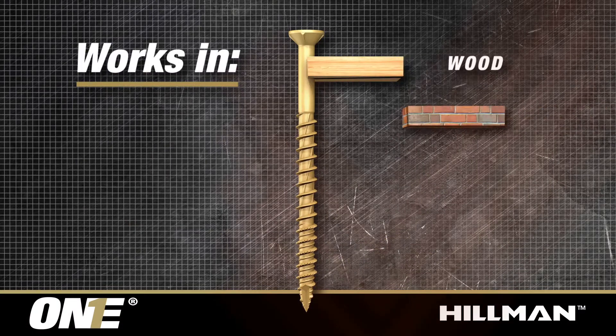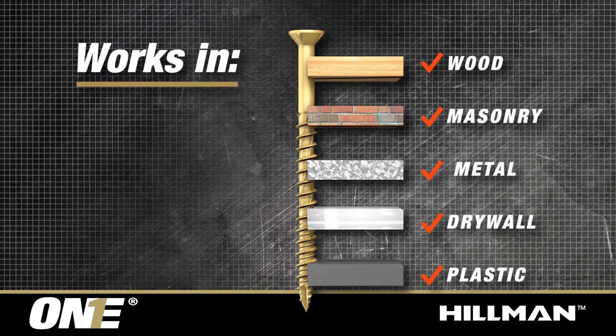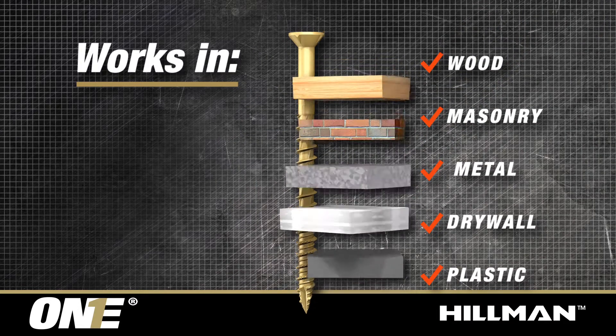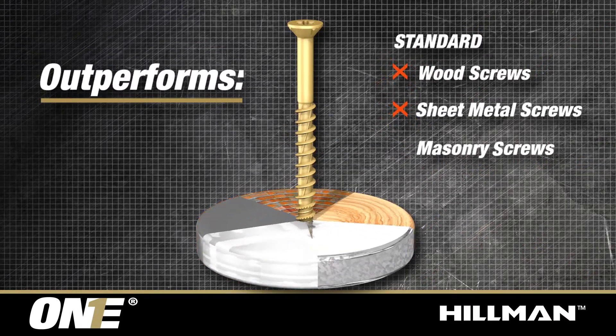Works in wood, masonry, metal, drywall, and plastic. Outperforms standard wood, sheet metal, and masonry screws.